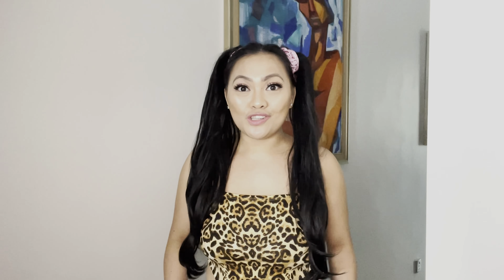Now we're doing a DIY corset! This corset is going to be made from all my old clothes — we're actually upcycling my old t-shirts because I don't want to use them anymore. I'm giving new life to these old clothes. So let's start! DIY corset — materials needed: we need fabric.